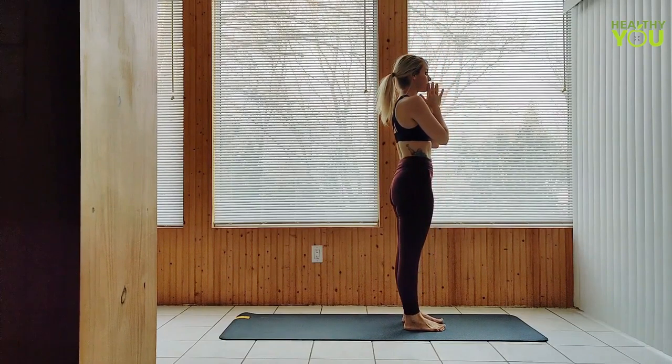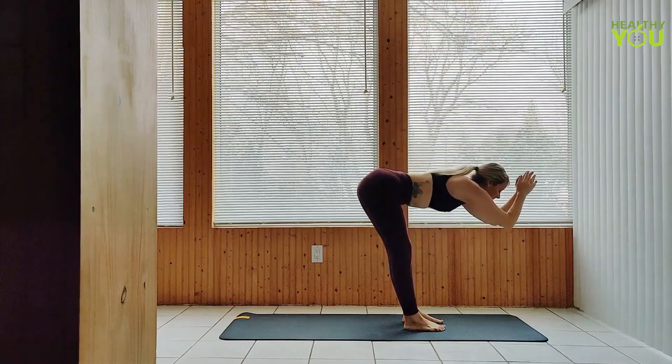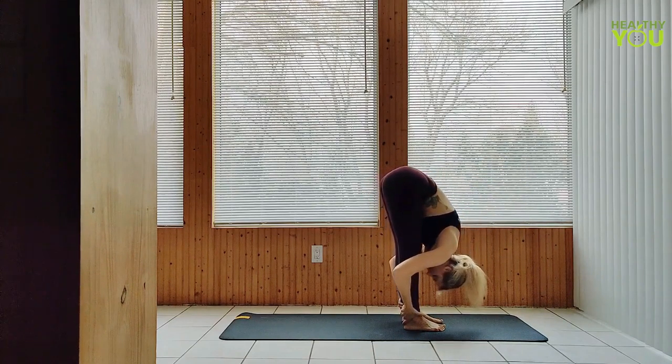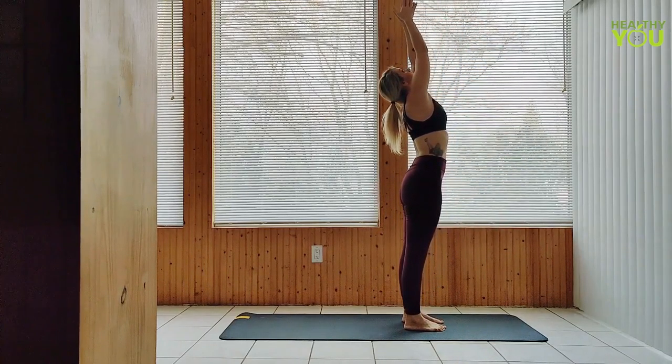Last one. Upward salute, forward fold. Halfway lift. And fold. Upward salute, hands to heart.